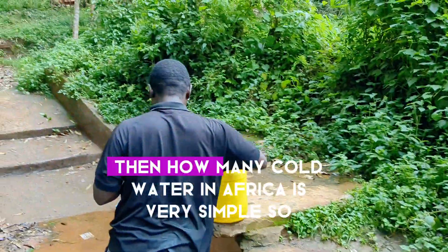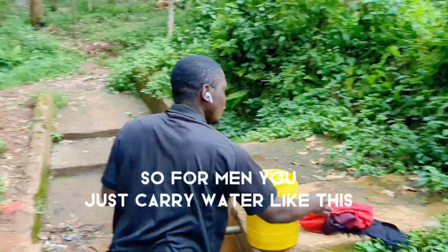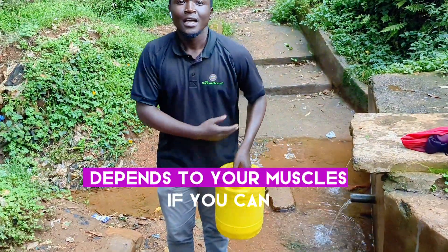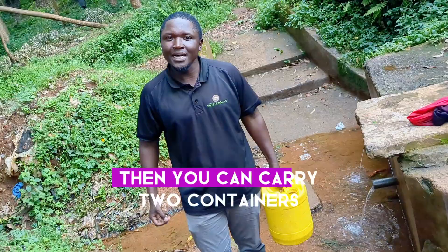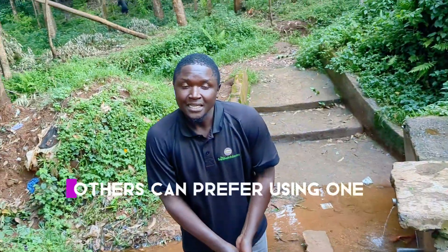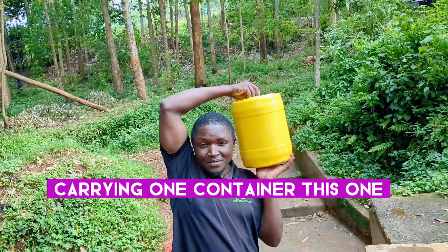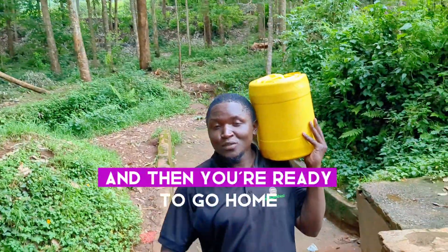How men carry water in Africa is very simple also. For men you just carry water like this — it depends on your muscles. If you can lift a container like this one, then you can carry two containers to go home. Others can prefer carrying one container this way, and then you're ready to go home.